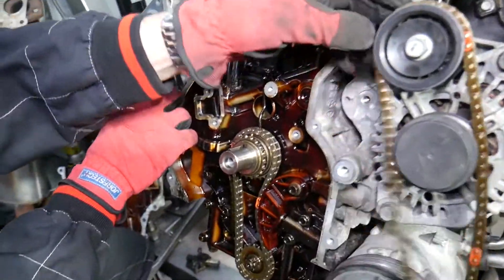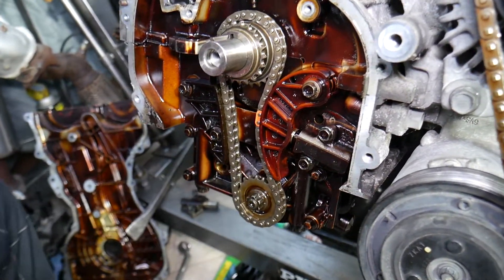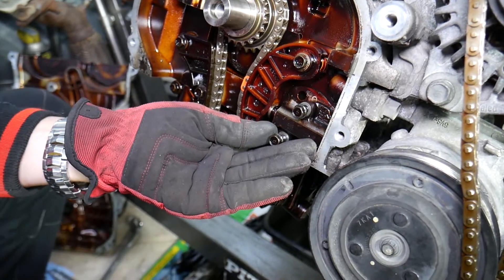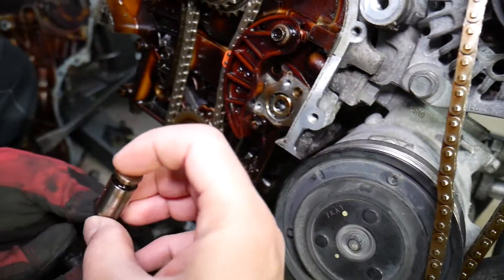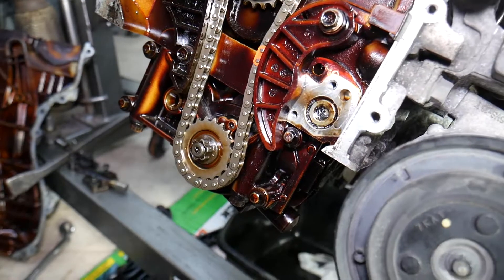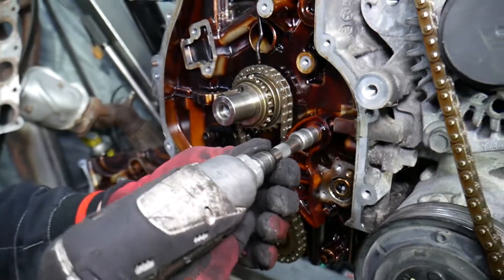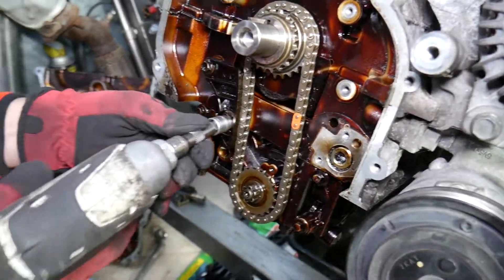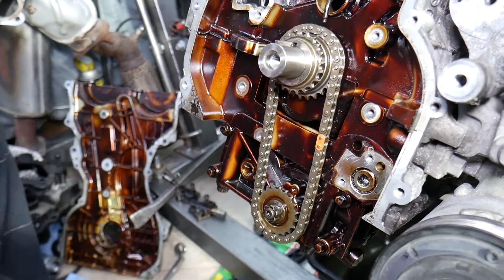The oil pump chain tensioner can be wiped and pulled out — it just has a spring inside. Note that this tensioner is spring-loaded only, not hydraulic. The main timing chain tensioner is hydraulic, controlled by oil pressure — this one is not. That's why it's a good idea to replace it when doing this job.